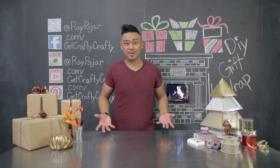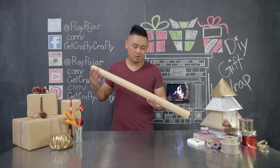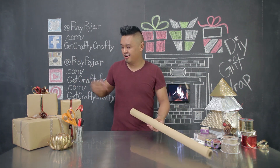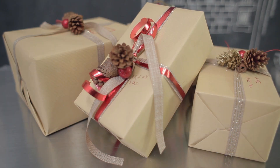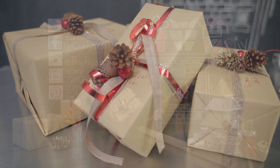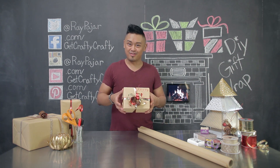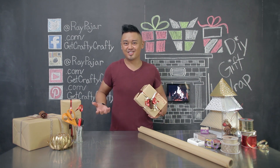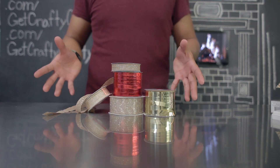Hey guys, Ray Pohar from Get Crafty Crafty, and today I'm going to show you how to turn regular brown craft paper into holiday themed gift wrap. This is a cool tutorial that will show you that you don't necessarily need to buy fancy holiday gift wrap to decorate your holiday gifts. Let's go ahead and get started with today's project. The items that you'll need for today's project include: